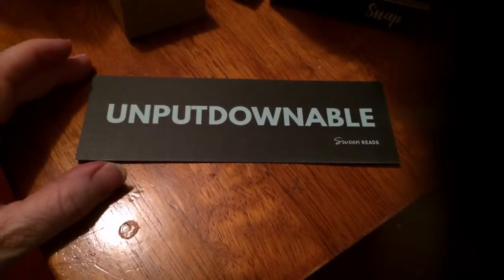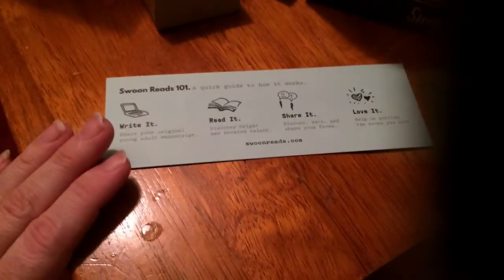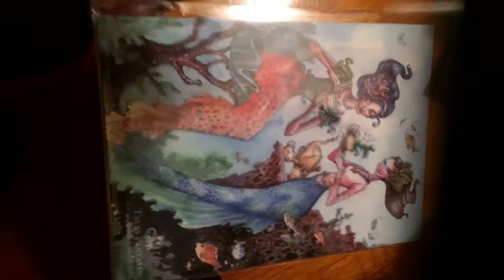Next thing I see is a little bookmark that says 'Unputdownable Swoonworthy Reads.' That's pretty cool. Then I see this print — it's two mermaids. That's pretty nice.